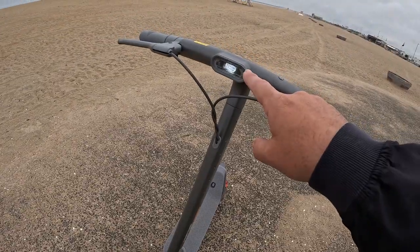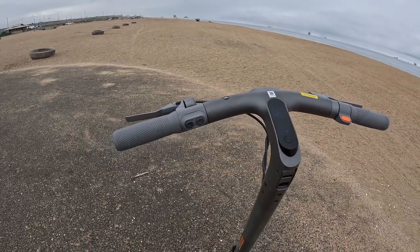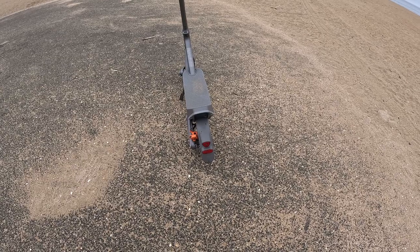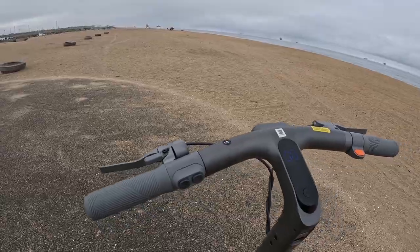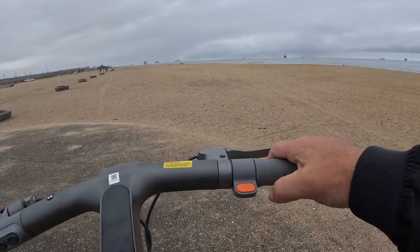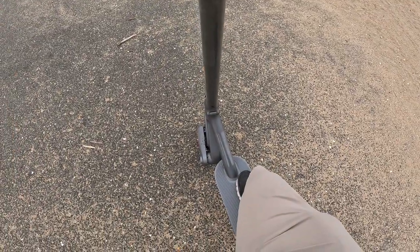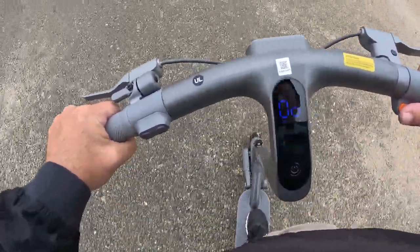It's got a headlamp, it's got a tail light, and it's got turn signals. Pretty cool. It's got a little bell to let everybody know you're sneaking up behind them. So one of the things you have to do to get this thing moving — you have a throttle right there, but notice it's on. I can hit the throttle and it does nothing. You have to actually give it a little push and then push down on the throttle, and then you're going.